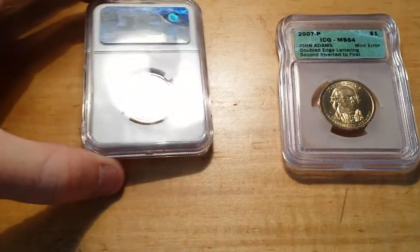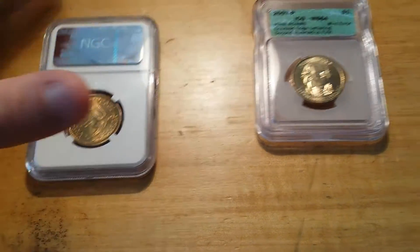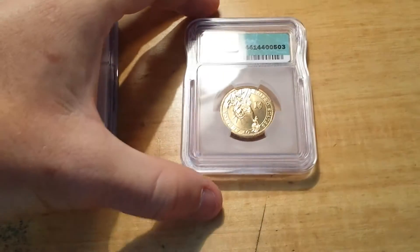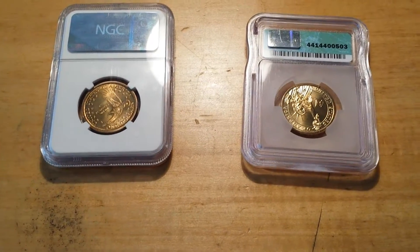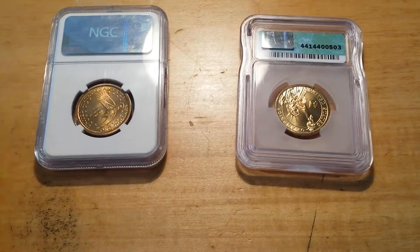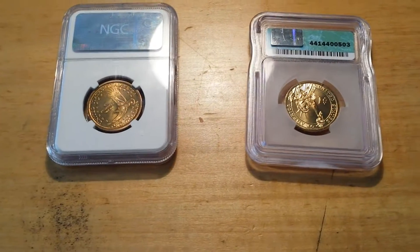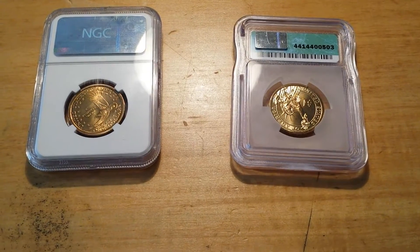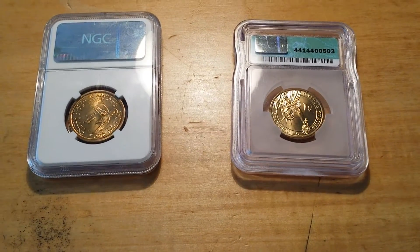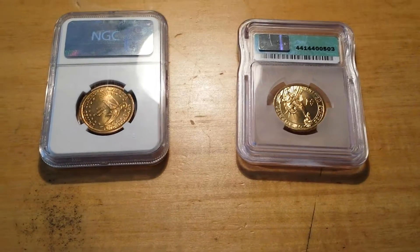Notice when I flip this completely over it suggests rotated, but this John Adams — when I flip it over it's completely upside down. That's all you have to do. If it's at any angle other than completely upside down, you have a rotated die error coin. Depending on condition and coin type, you can at least triple your money. A rotated quarter could run $50 just found circulated in pocket change.